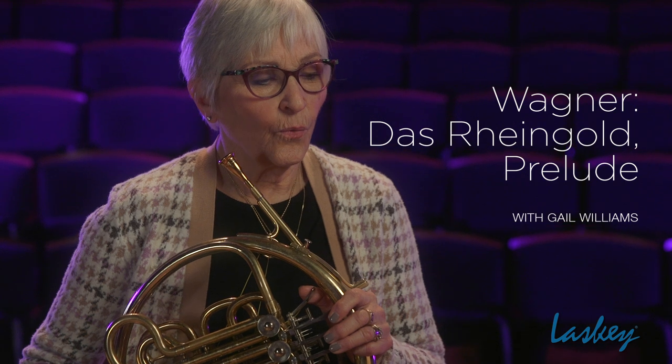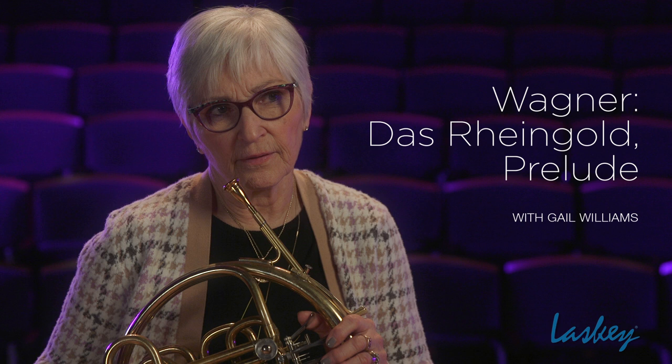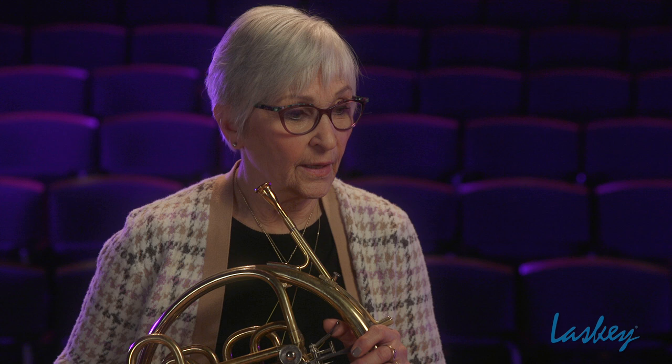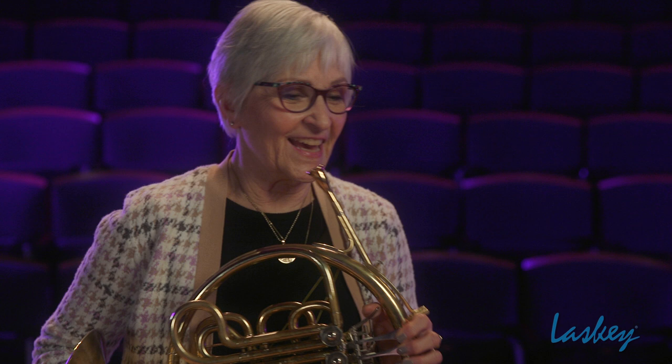Why are people putting Das Rheingold on auditions today? You see that not just in first horn, fourth horn, second horn — it's because they all get to play it. It's something that is important in the opera literature, but major orchestras play excerpts from the Ring Cycle all the time.